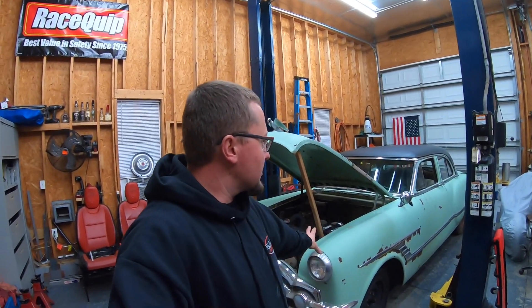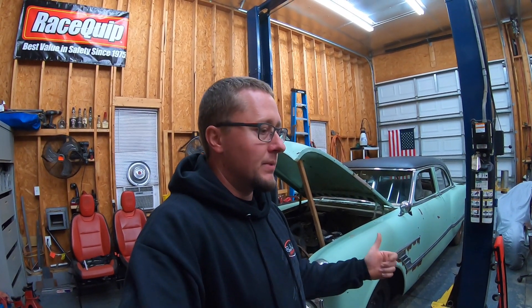Hopefully I get everything early next week and can start cutting during the week. The weather's getting nice so race season is starting — I'm going to the track tomorrow. I'd like to drive this thing by the end of the year: all bagged, all wheels on it, interior done and everything. I have a lot of work to do, but sheet metal is a step in the right direction, then we're going to wire it. That's going to do it for this video — I just wanted to give you guys a quick update on this car.